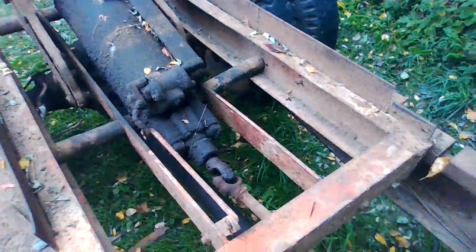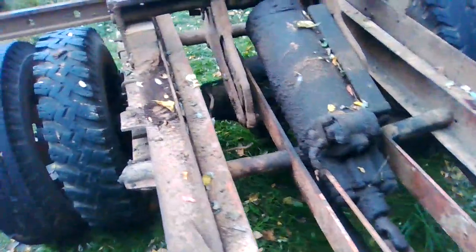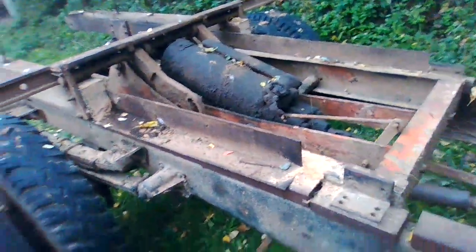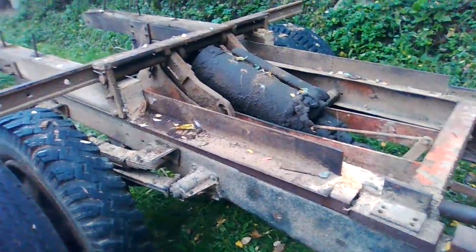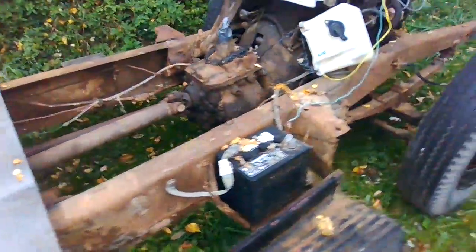You can actually run this off of like an eight horsepower motor and blow huge logs apart. I advertised it on marketplace — I'm not going to cut it out just yet. I'm going to wait; if people want to see it operate before they buy it, I'll have it out. Just got it covered up for now.